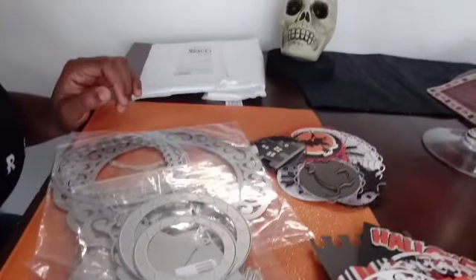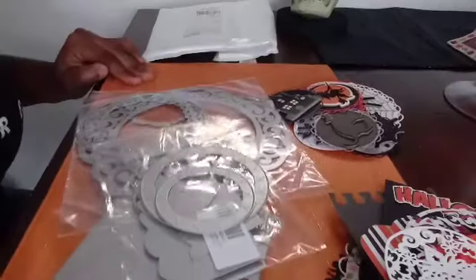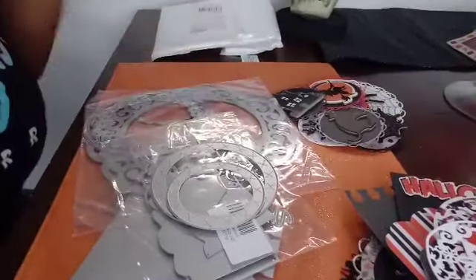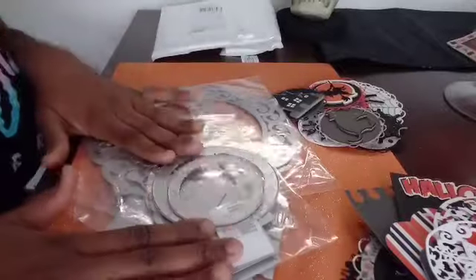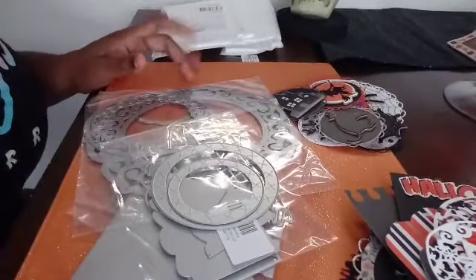Hello guys, how are you all doing today? I hope you all are doing well. I just want to come in real quick to show you guys this cooperation video for In Love Hearts — In Love Heart Shop. I had bought some stuff from there and they gave me a coupon code.